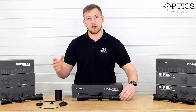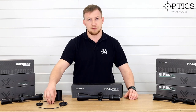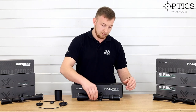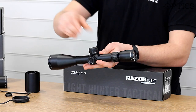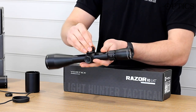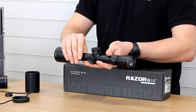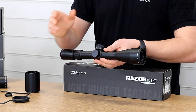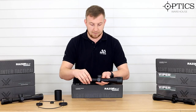Underneath this turret here — which I will show you in a later video when we set the new zero stop feature — we now have a locking turret on this model. You can pull it up, twist it to where you need it, and lock it back down so there's no knocking when you're out in the field. They've also added a capped windage turret, so you've got no issues there either with knocking your zero.